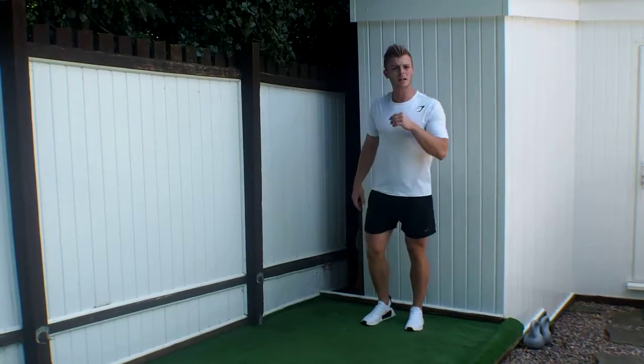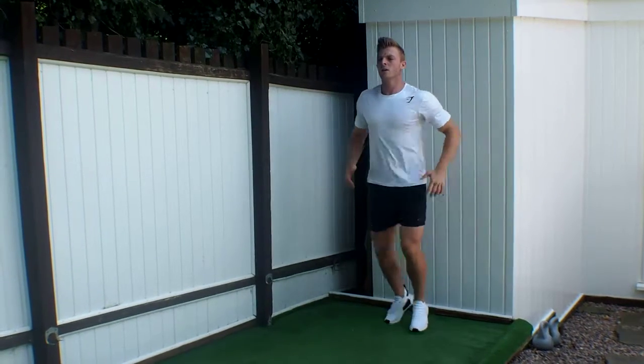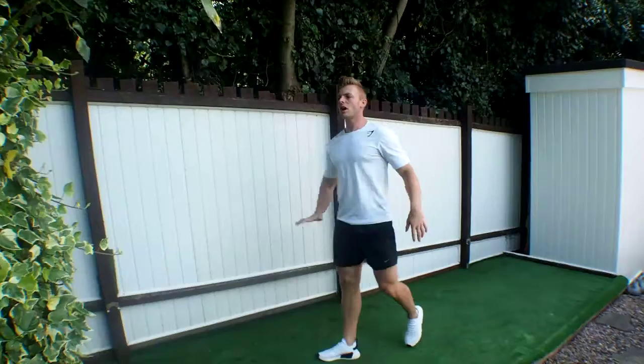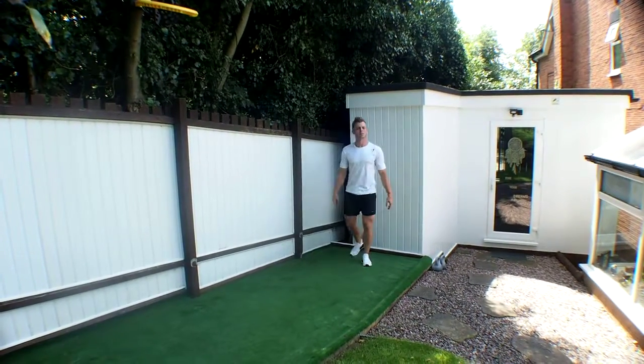Keeping the breathing nice and shallow and consistent throughout and utilising the distance. Really drive that knee up, plank into the floor, stay nice and bouncy throughout the movement.